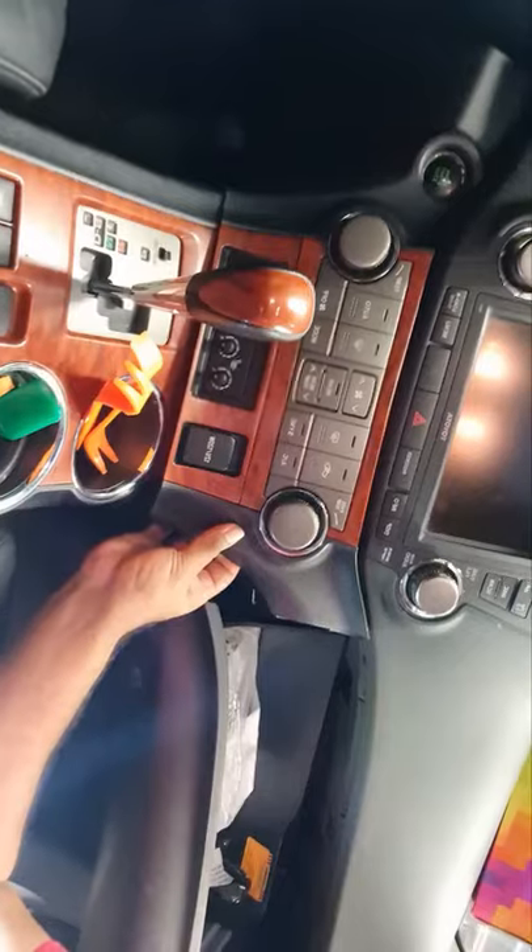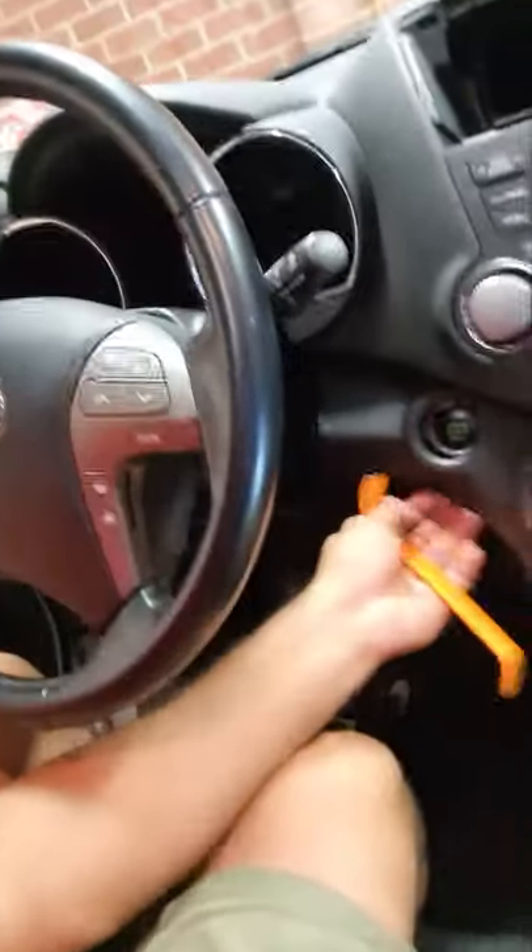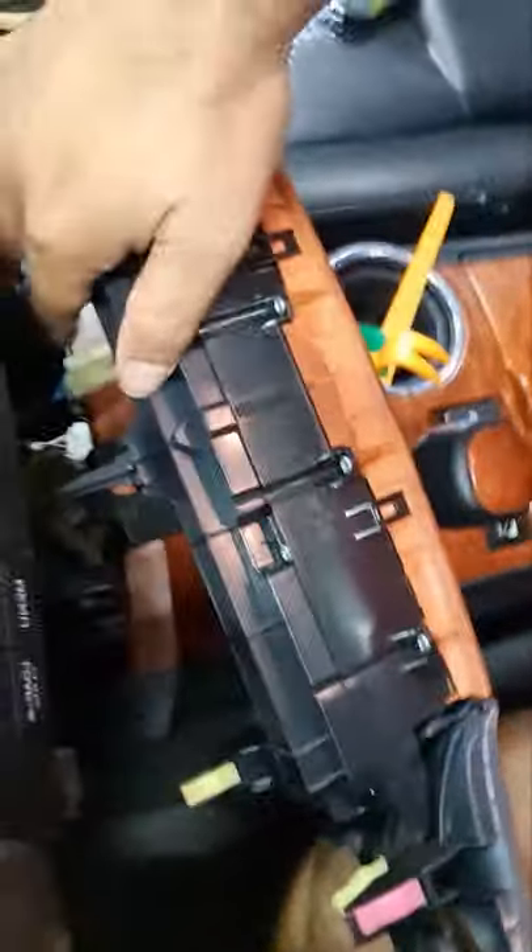The next step is to take the control cover off. I just squeezed in this little hook and then try to push it out, again with a little bit of force but gently. We have to do the same thing on the other end. This trim removal hook is quite useful. This unit is out now - as you can see it's all one single unit with a couple of cables behind it.